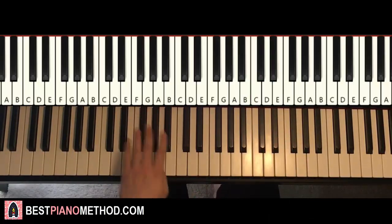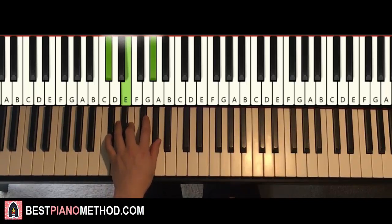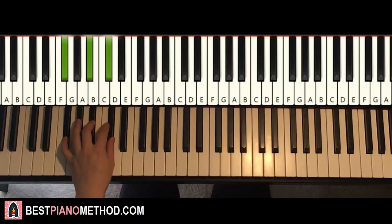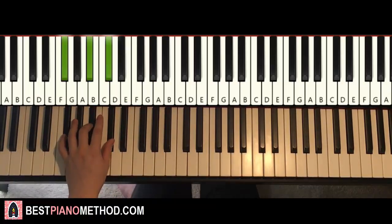Once you get that, left hand has four different chords. Two C-sharp minor chords, which is C-sharp, E, G-sharp — two of them — followed by two F-sharp major chords, which is F-sharp, A-sharp, C-sharp — two of them as well. The F-sharp major is all black notes, so remember that. Simple.